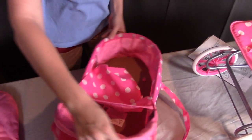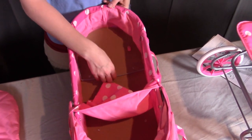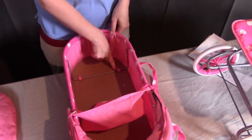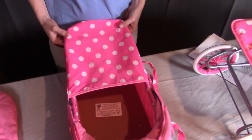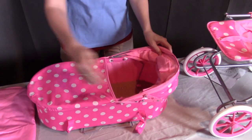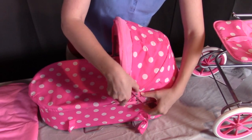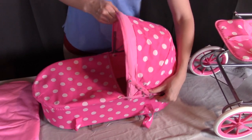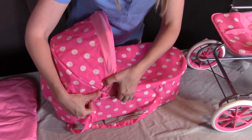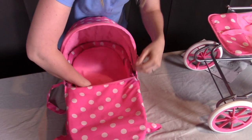Turning this around so you can see — same thing, this bar is going to go back into these two clips here, pushing it back until they clip into place. Next, I'm going to put the support bars on both sides of the hood to keep the hood up in place. When you unfold the hood, push down and these will snap into place on both sides so that the hood is held up securely. Lastly, I'll put the pad back in so that the carrier is all set to go.